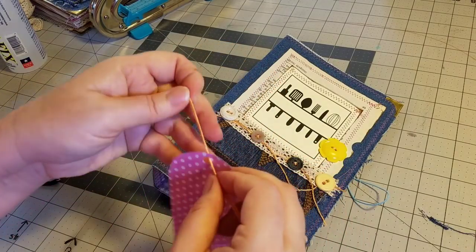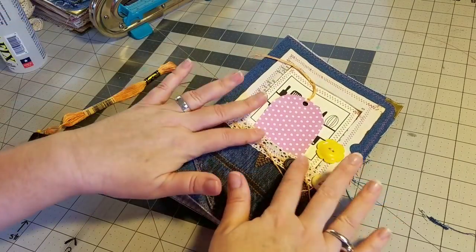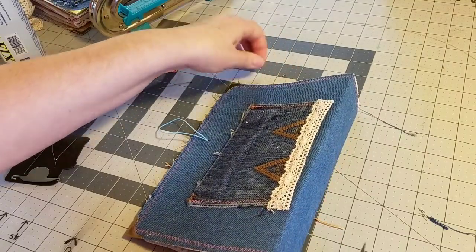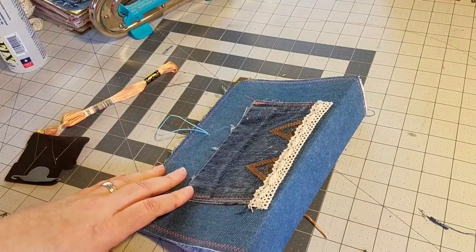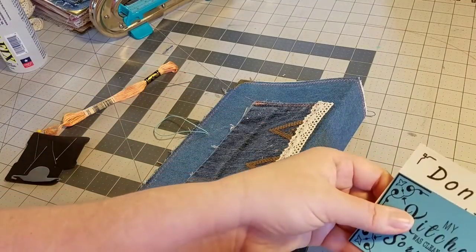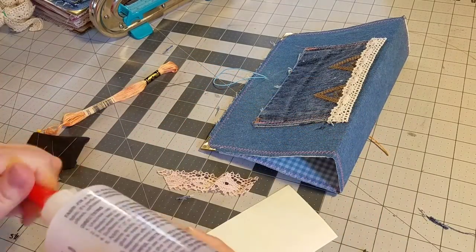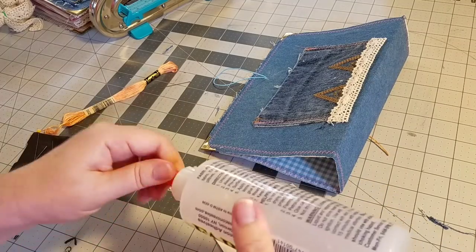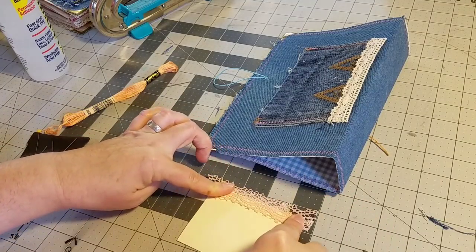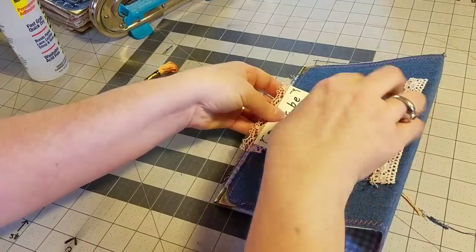It has been a lot of fun crafting this journal cover with you. In our next video we will be adding the signatures, putting everything together for the inside of our book, and I will be showing you how to do a five hole pamphlet stitch. I hope you have fun going through all of the different elements in this kit — they were a lot of fun to put together. I also look forward to seeing your pictures along the way, so feel free to share with me on Facebook — the link will be down below. We will see you in the next video where we add our pages.